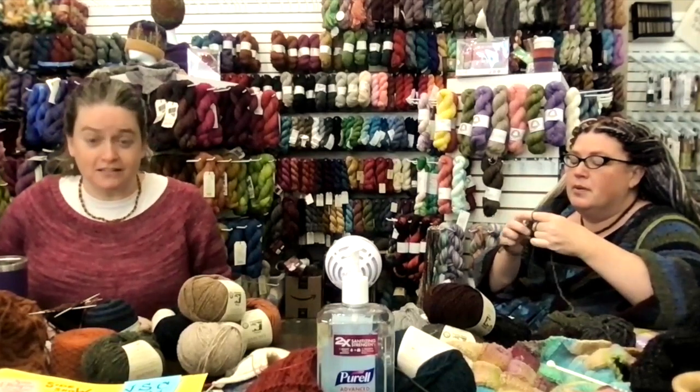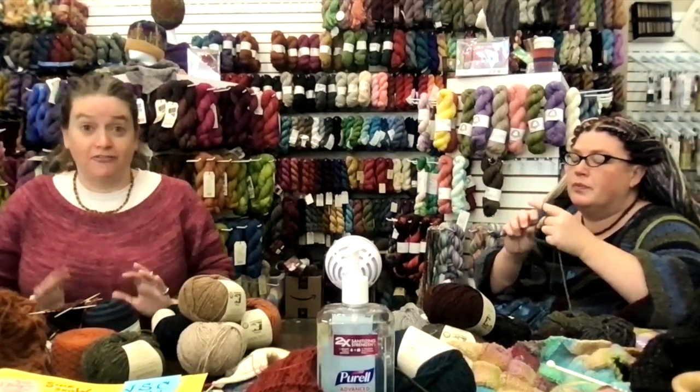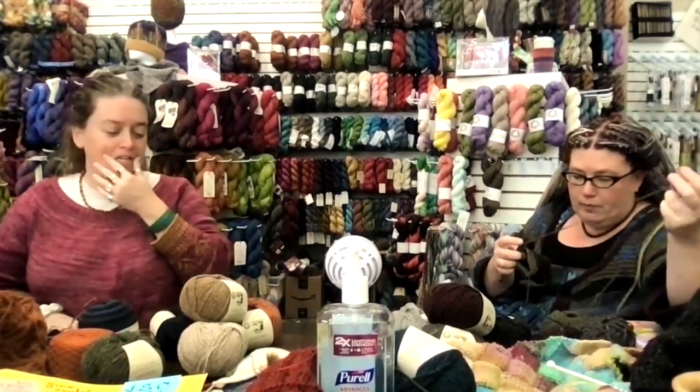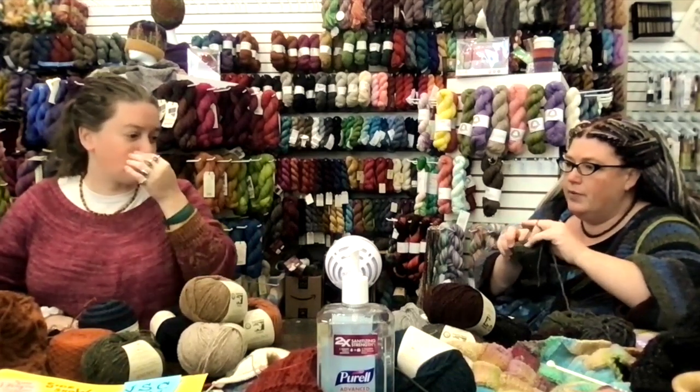We have about 20 minutes because we got a lot of orders in over the past few days and we're trying to fill them. We only did notions last week, but we heard from some people wanting yarn, so we're bringing back some yarn today.